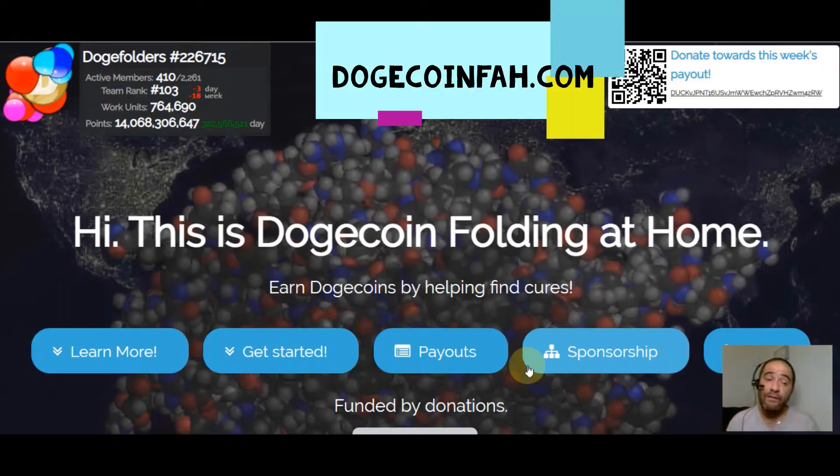What is Dogecoin folding? That's right, we're going to find out exactly what Dogecoin folding is in this video. I'm going to give you a little hint — it's a way that you can get your hands on some free Dogecoin. So if you're excited to learn all about Dogecoin folding and find out how you can get your hands on some free Dogecoin, make sure and give this video a thumbs up.